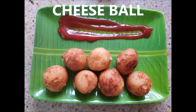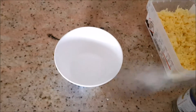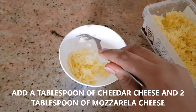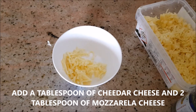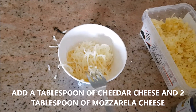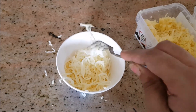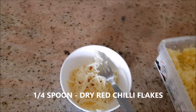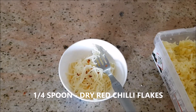This is the Cheese Ball. In a bowl, I have 1 tbsp Cheddar Cheese and 2 tbsp Mozzarella Cheese. Let's add that. Then 1 tbsp dry red chili flakes for a little spiciness.